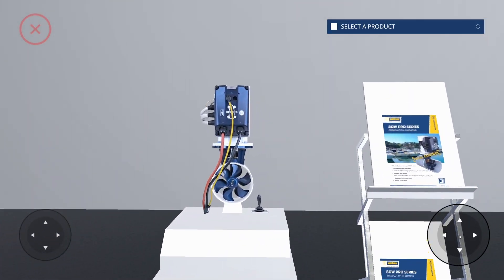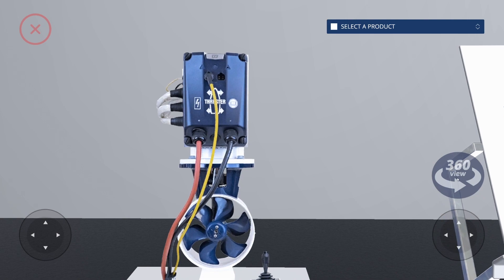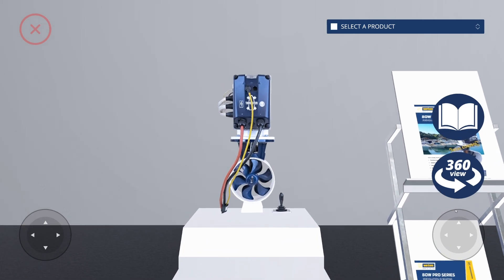Approach the product you're interested in. When you stand in front of it, the 360 view icon pops up. Click the icon to enter the 360 degree viewer.